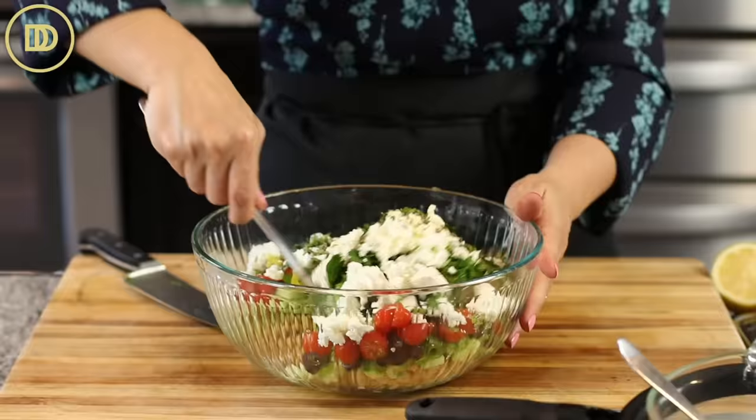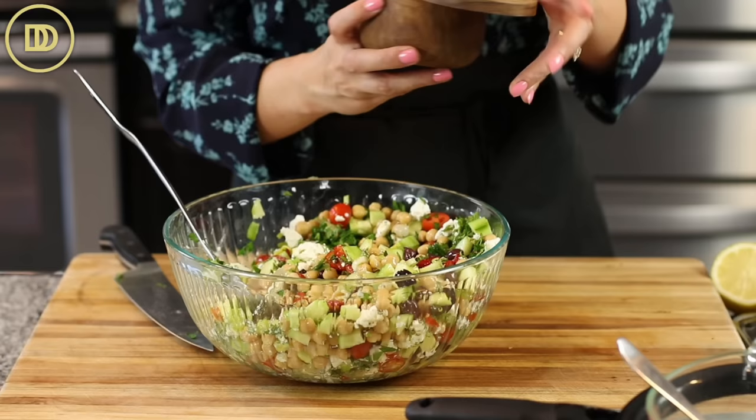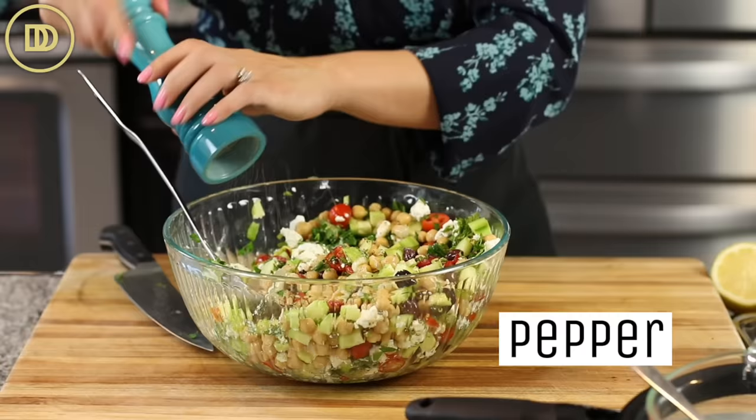I'm going to add a little bit of salt and pepper once everything is mixed. I didn't add the salt earlier because the feta cheese was right on top, and feta cheese is already salty — you don't want to add more salt onto the feta. Just a nice little hefty pinch of salt and a little bit of black pepper.